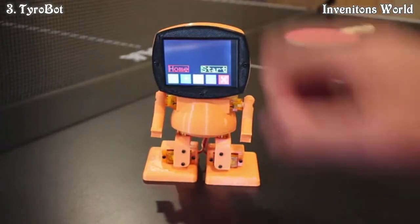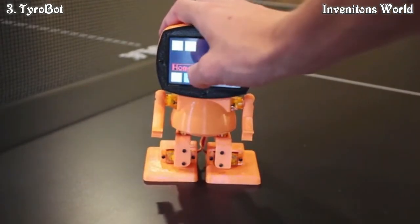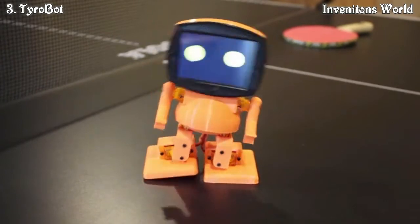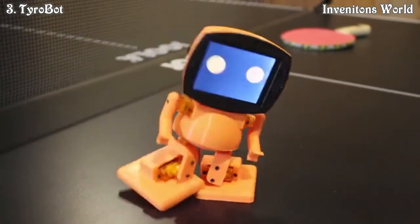Once Tyrobot is assembled, he is all set up and ready to walk. Tyrobot's face is a 2.8-inch touchscreen display, enabling simple programming without the use of a computer.